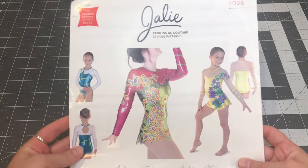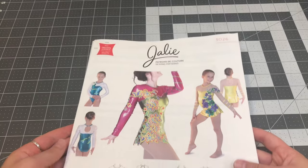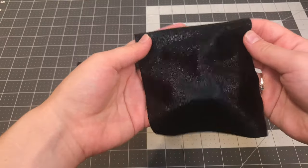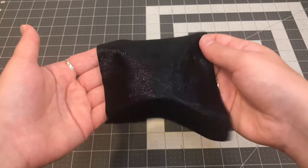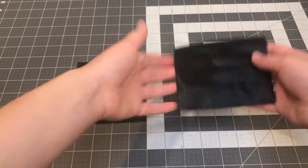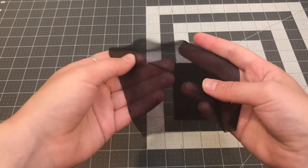What you'll need to make this dress is a skating dress pattern — I use this Jairie 3026 one that I've used for many videos and really like. You need either pattern paper, regular paper, or even newspaper to make your pattern. For the dress, you'll need two different spandex or lycra fabrics that are four-way stretch. I chose a black spandex and a black stretch mesh. You could do two tones of fabric, but I really like the combination of mesh and spandex — it looks cool.